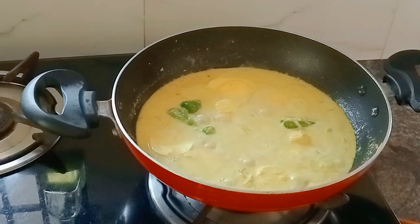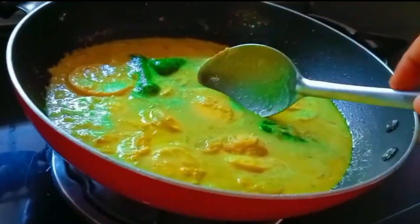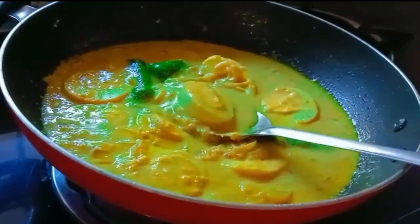Add a little bit of oil, and add a little bit of oil. We will taste it in a little bit.